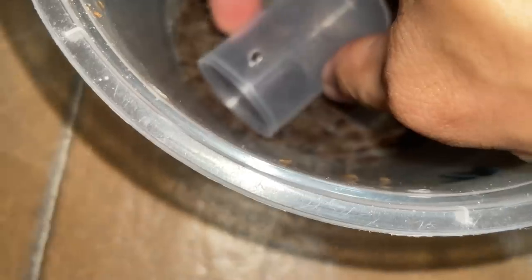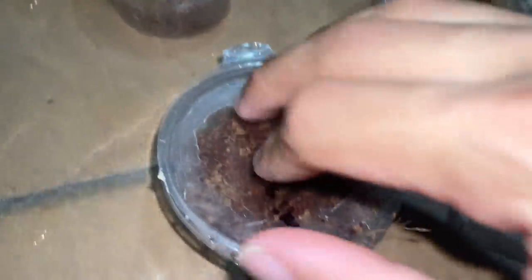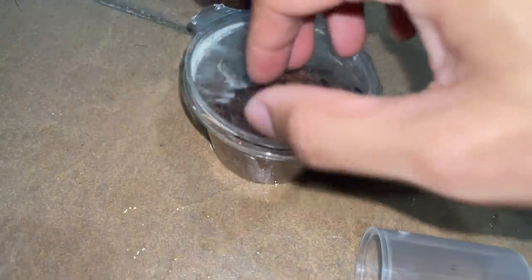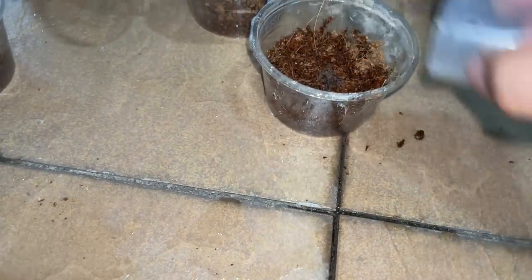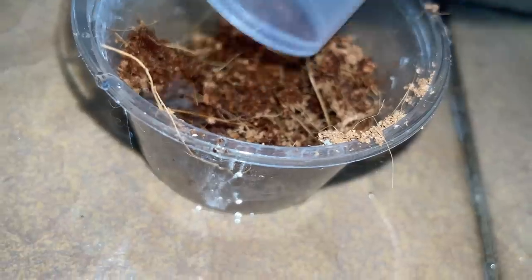Look at them bolting! There you go. There are some dead ones, but the majority of them are alive. As you can see, a lot of them are bolting around, so that's a good sign.